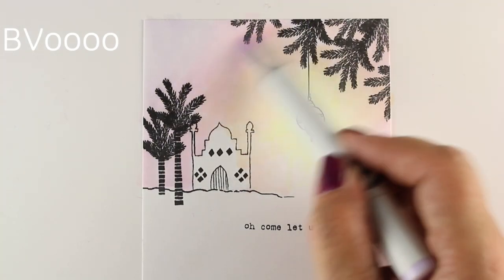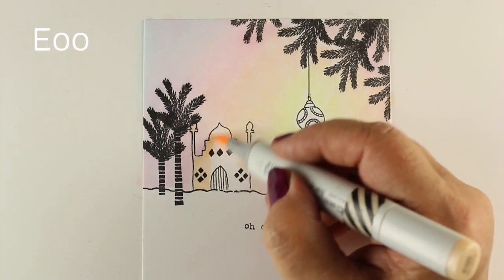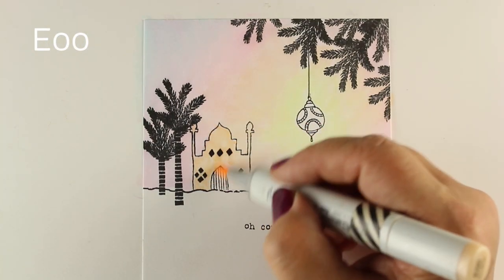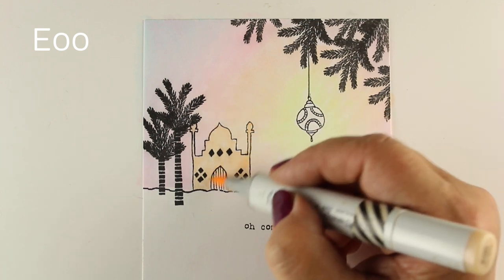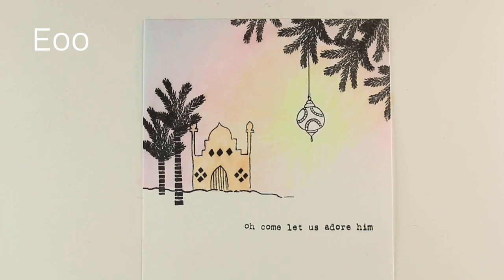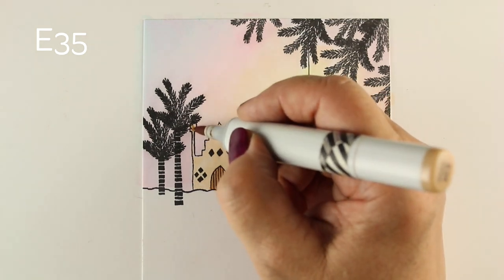I wanted something that was going to be really soft for this - I thought it would be nice, especially in contrast to the second card we're going to make. We have two totally, completely different looks out of the same stamp set. I always like having the ability to do something totally different and crazy. For the building, I wanted it to pop a little bit more, so I'm using some skin-tone colors to color it.